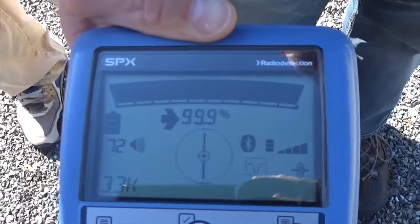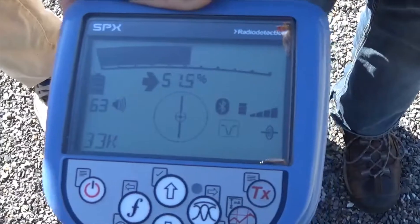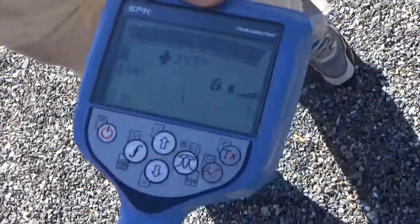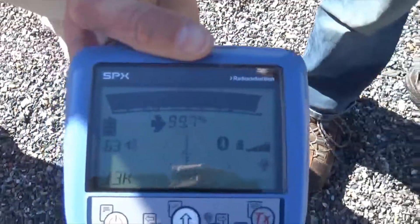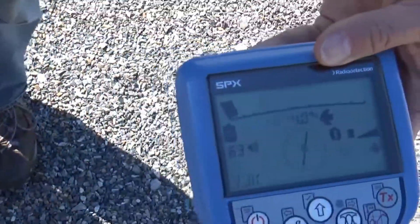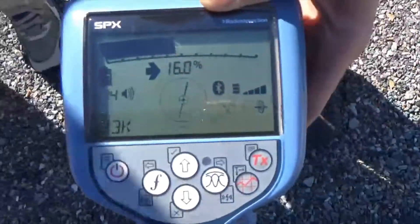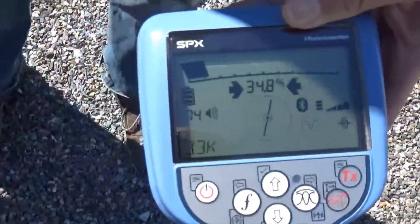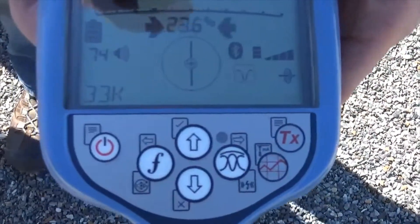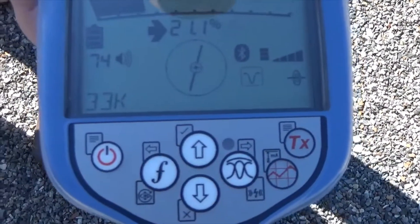The next mode is what we call null mode. I turn my sensitivity down. As I go off to one side, sensitivity gets stronger. As I come back toward where the pipe is, sensitivity gets very weak. As I go off to the other side, it gets stronger again. So null gives me arrows left and right, and when it's quiet, we're right on top of it. We typically don't recommend using null by itself, because it can be very subject to a distorted signal.